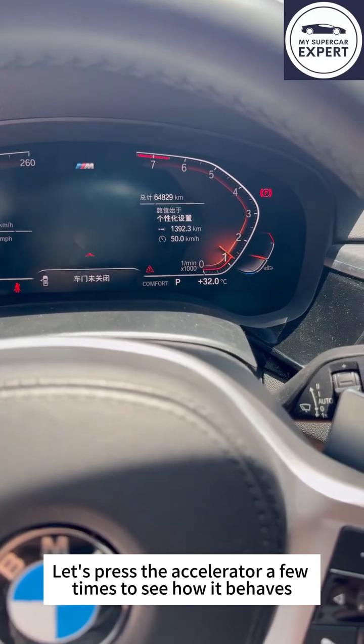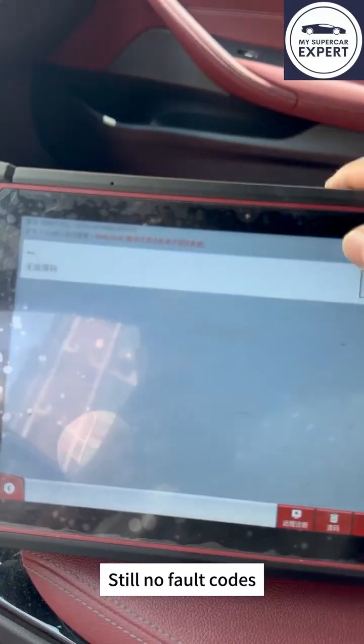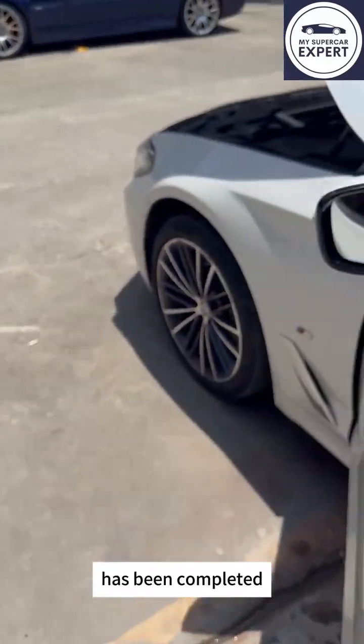Let's press the accelerator a few times to see how it behaves. We checked the fault codes again — still no fault codes. So, for this BMW 5 Series, the repair of the chip's detached solder pads has been completed.